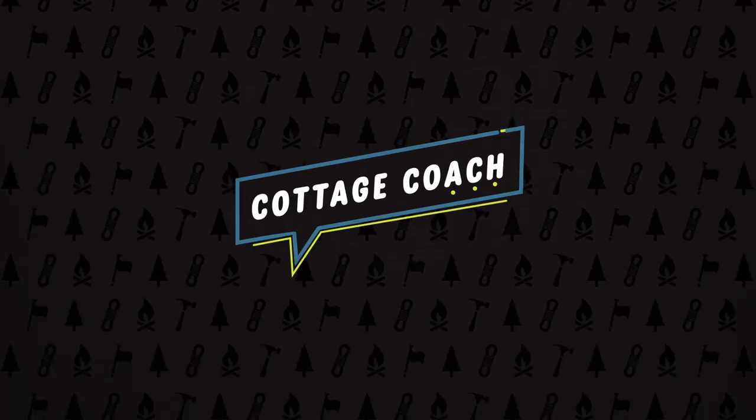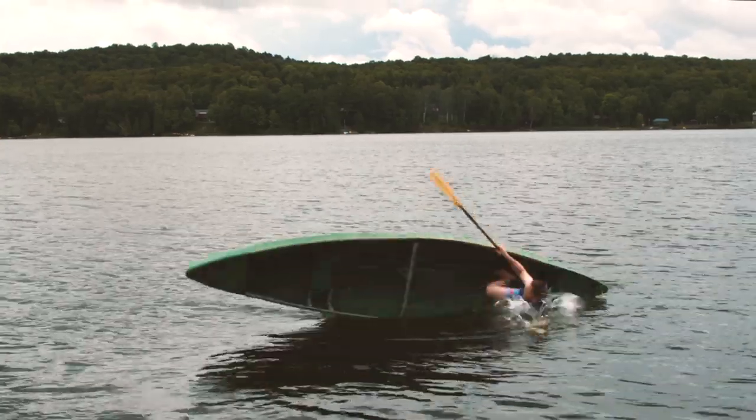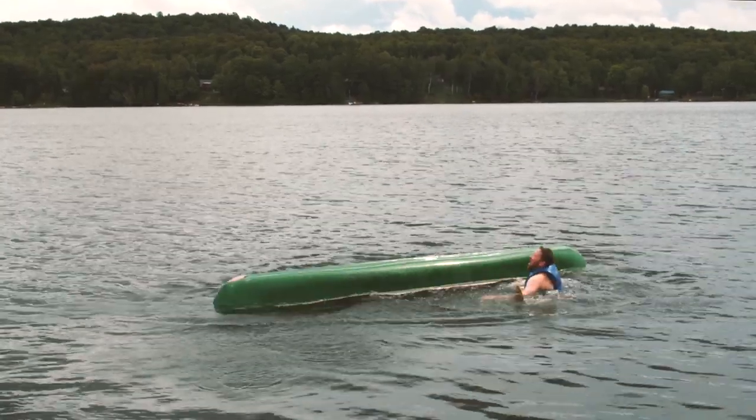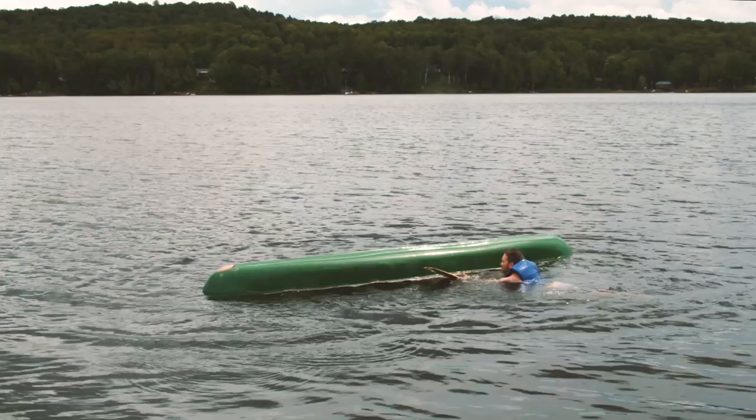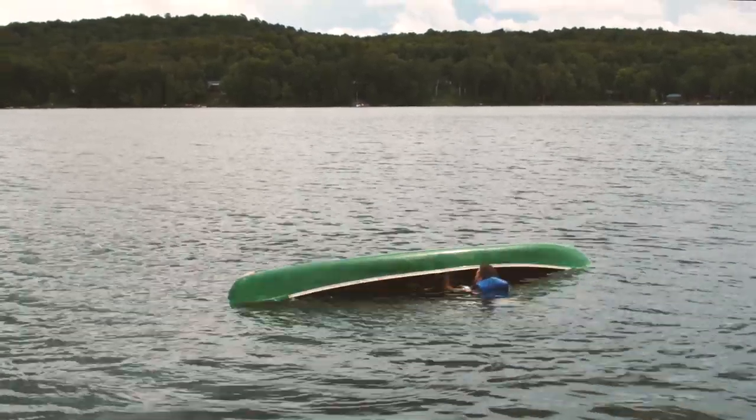Canoe experts may say that I'm sitting on the wrong seat, but either way, lucky I'm wearing my life jacket. Guess I leaned over a little too far there. Now what am I gonna do? Well, I guess I'll try the old deep water shakeout.